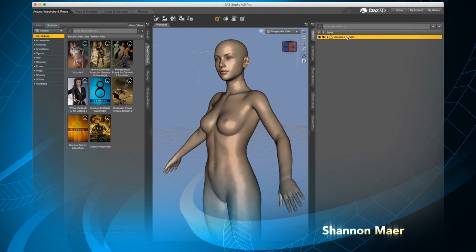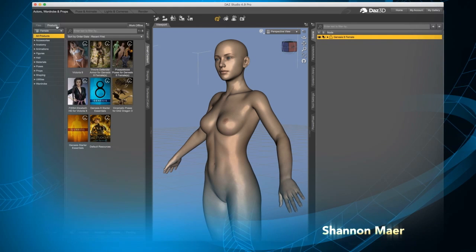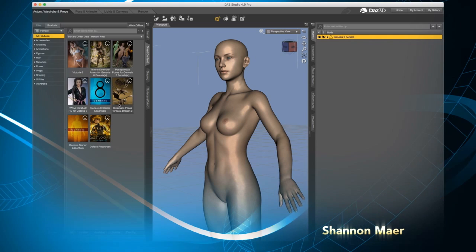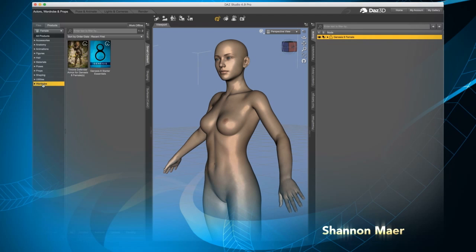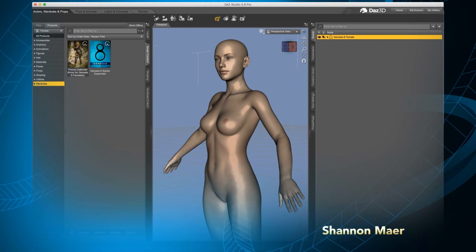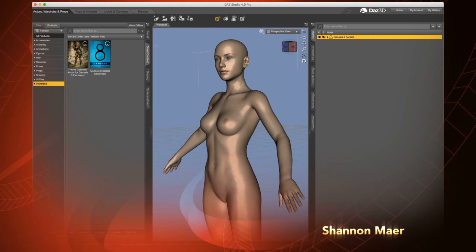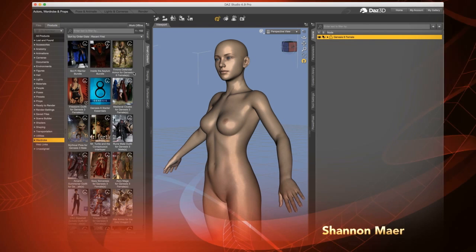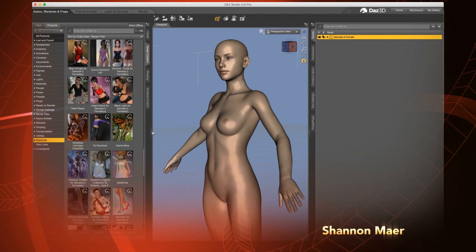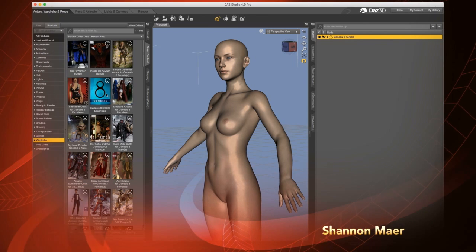If I have Genesis 8 selected on the right and go into Smart Content, I have my Products selected — not my Files — and here is everything I have for Genesis 8: what it came with and the models I picked up from their website, a total of eight. But I want to see what else I have, so I'm going to go into Wardrobe. Down here on the left it says Filter by Context — that just shows me what's compatible with what I have selected in my scene, which is Genesis 8. I'm going to unclick that, and now everything I've picked up before will be available in this tab.